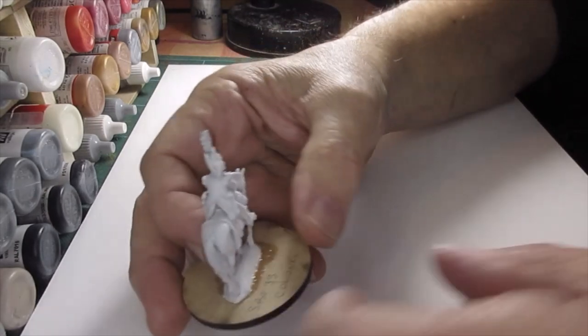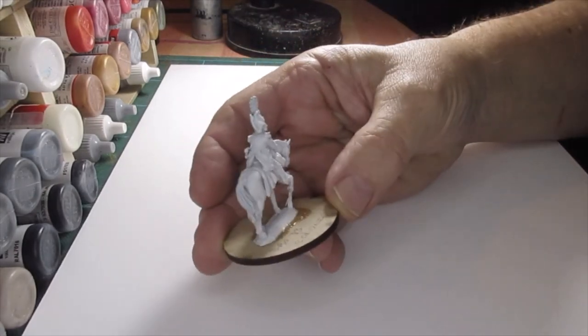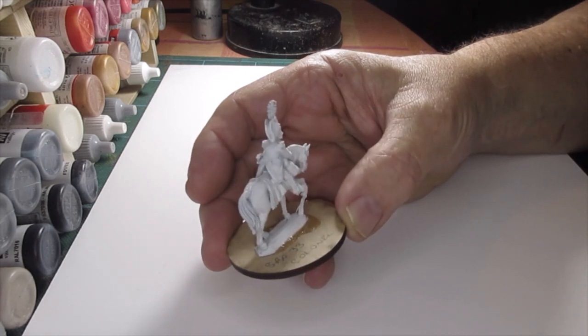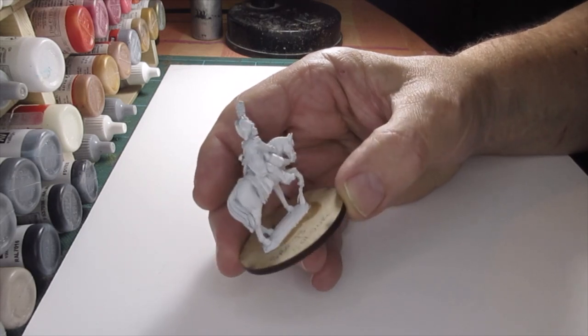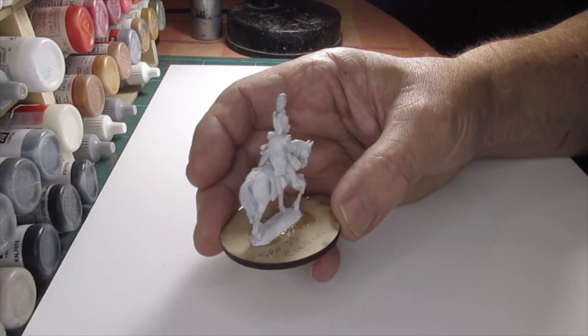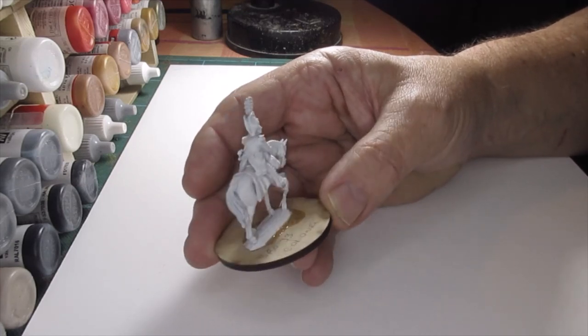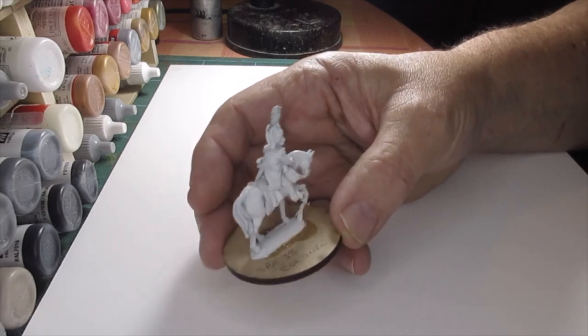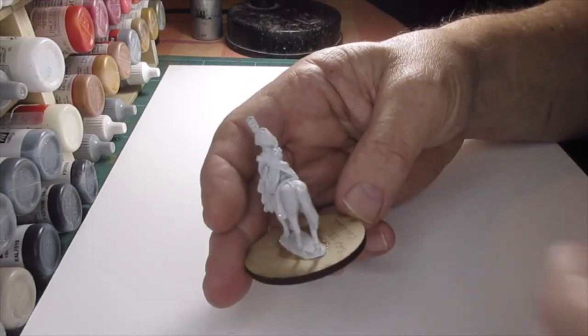Next on the agenda we've got a Spanish General from Perry Miniatures. Perry's have used the armature for the Imperial Orderly and turned him into a Spanish General, so I thought I'd have a go at painting him up and show you guys how I do it.